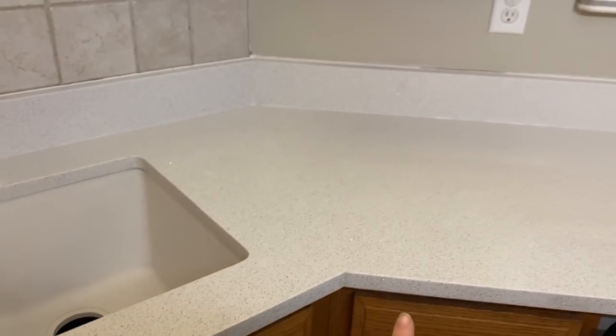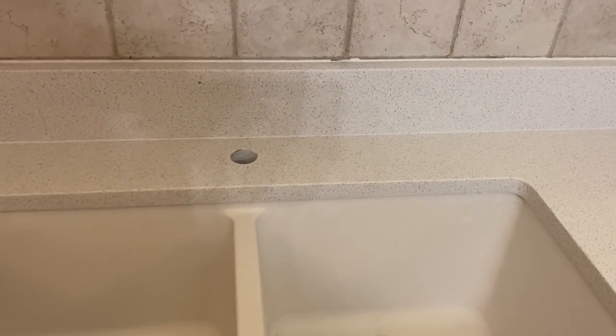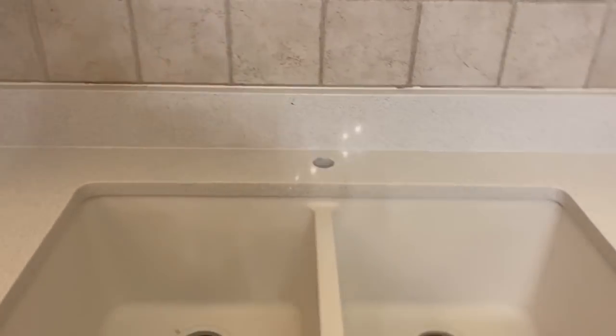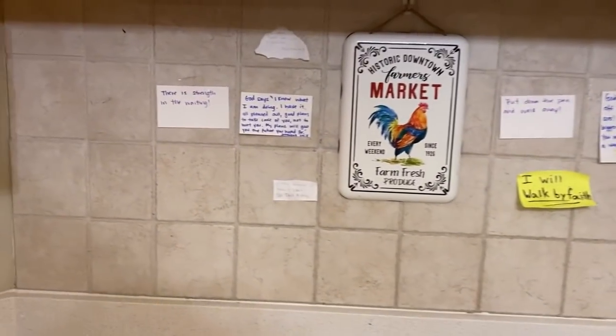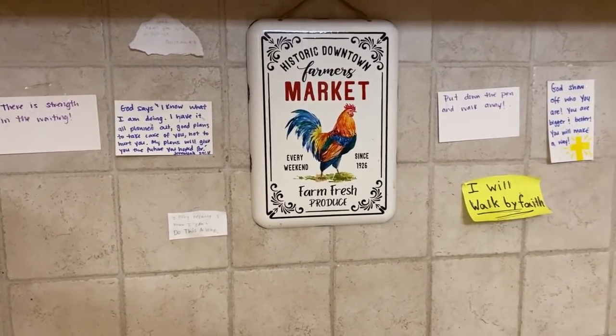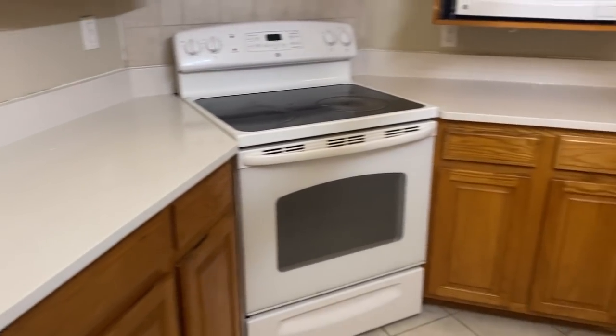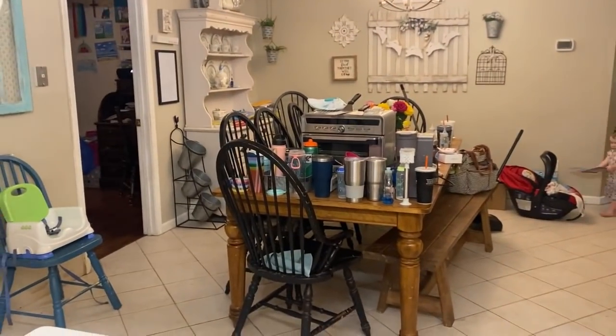I was very excited about the new sink because the old material — Corian — stained so easily. With a busy family and little kids, mustard would get on the counter and stain it, and I was constantly trying to clean it. The sink also scratched really easily. There are all the encouraging notes we wrote during this time while we're waiting and praying for God to bring us the house He has for us.